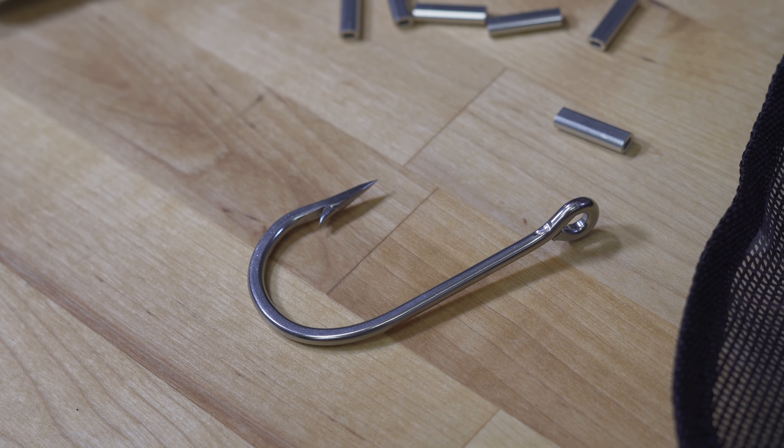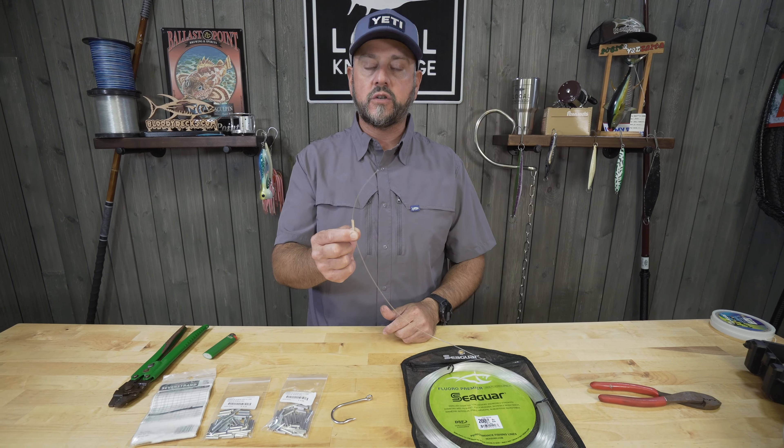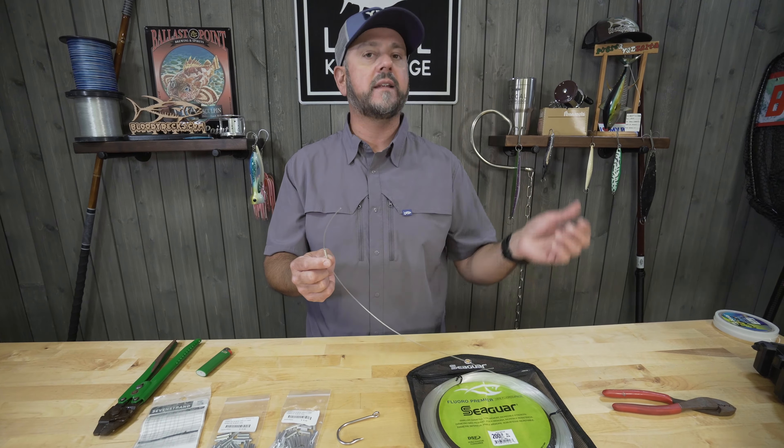In this instance, I'm going to show you how to just crimp a hook — a big old heavy Mustad 7691 — onto a piece of 200 pound. We do this every day, day in and day out. We're rigging stuff for the big bluefin here, swordfishing, whatever.